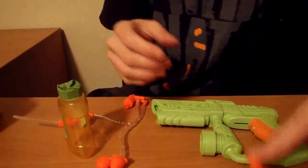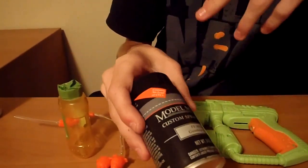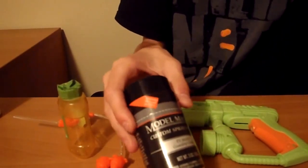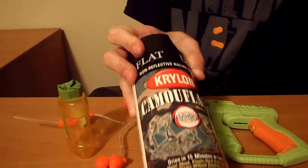Everything has been sanded and prepped. These are all the orange bits that I'm going to be doing with a new paint that I'm testing out right now. This is the Model Master's Custom Spray Enamel — it's a gunship gray. It should look really cool when I do the body with my Krylon Fusion for Plastic Ultra Flat Black Camo Paint.